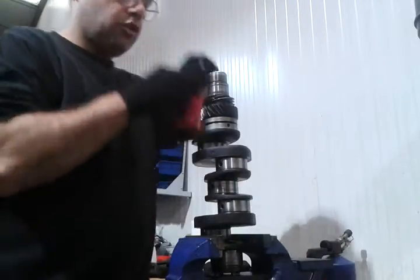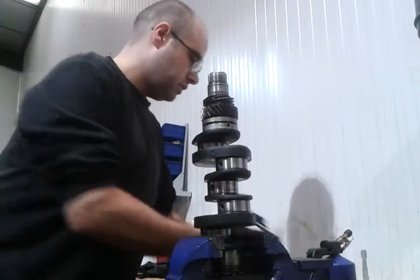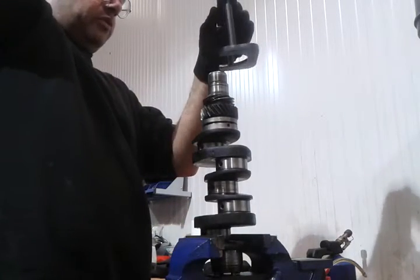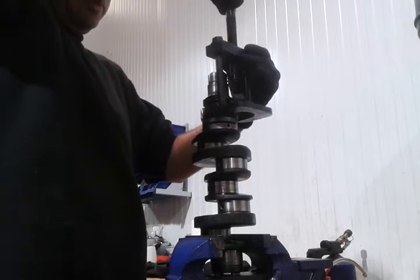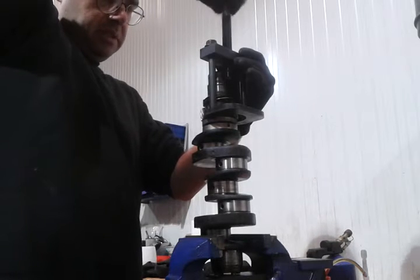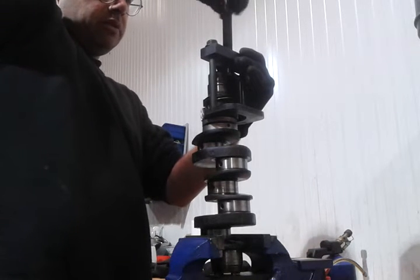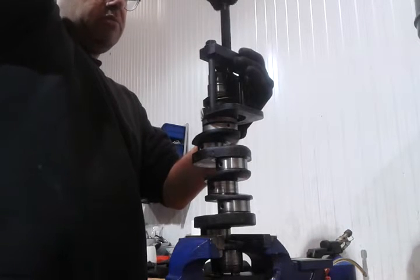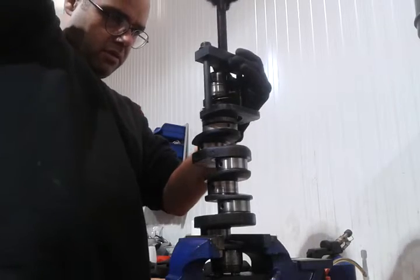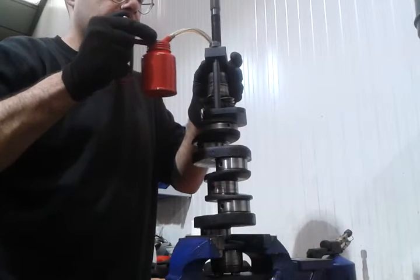I'll put a drop of oil in here. This is the tool I'm going to use for this — quite cheap, about 50–60 pounds. You can get that one, very handy. You can do this on a press as well but this is just easier. I'll use a washer here so I can extend the life of my tool as well.